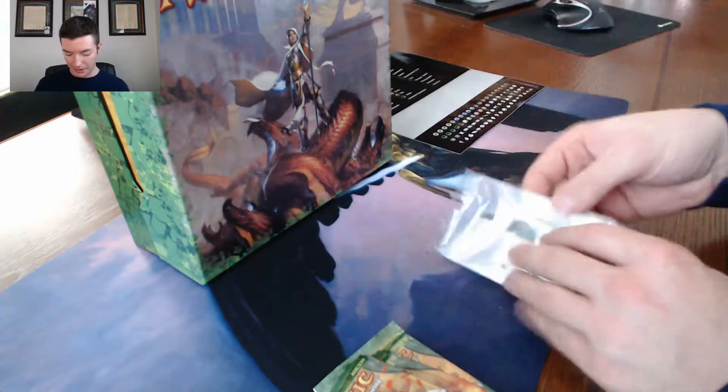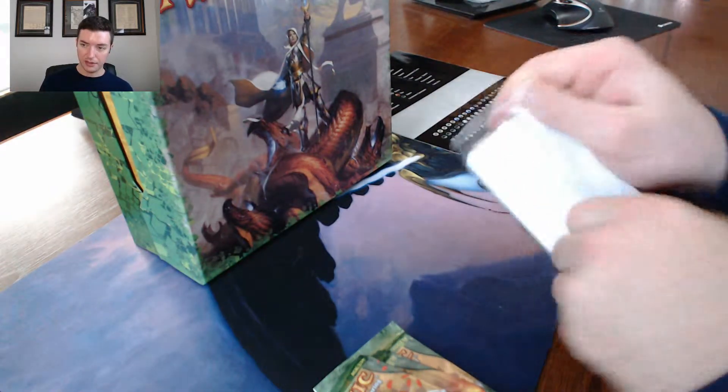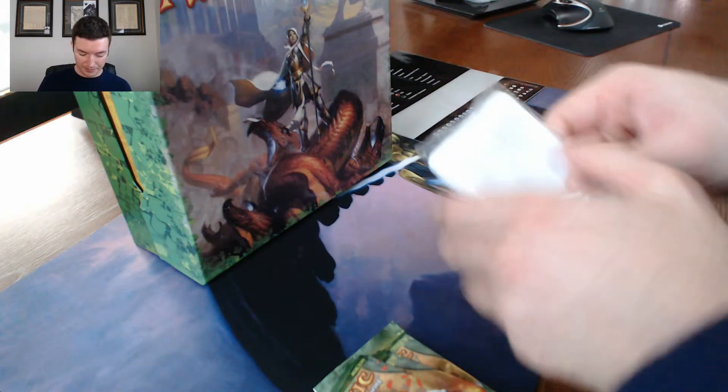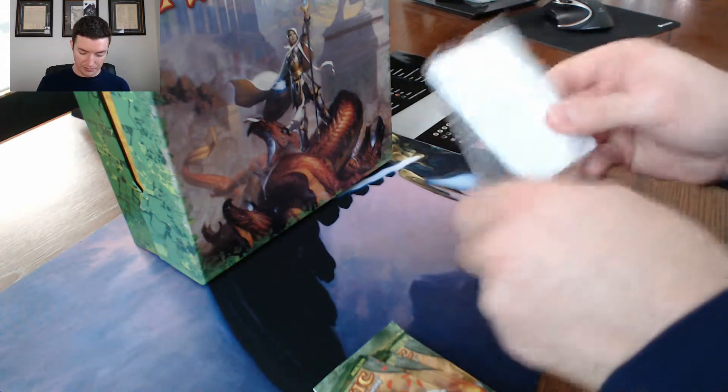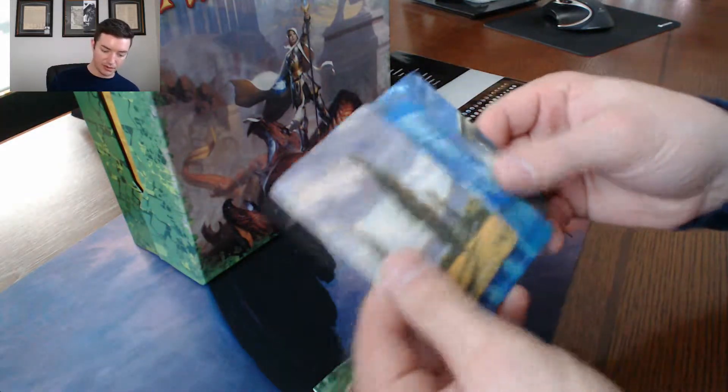This sticker sheet is pretty cool, it's got all kinds of stickers. You could probably use this on all sorts of stuff — that's actually pretty badass. We better open these up, this is an unboxing video. They're actually plastic too, that's pretty cool.